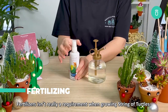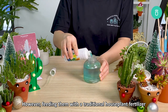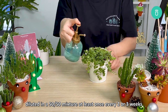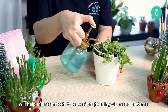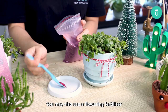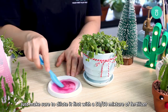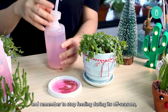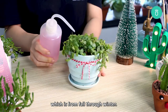Fertilizer isn't really a requirement when growing String of Turtles. However, feeding them with a traditional houseplant fertilizer diluted in a 50-50 mixture at least once every two to three weeks from spring to summer will help maintain the leaves' bright, shiny vigor and patterns. You may also use a flowering fertilizer to encourage your turtles to produce flowers. Just make sure to dilute it first with a 50-50 mixture of fertilizer and water before application, and remember to stop feeding during its off seasons which is from fall through winter.